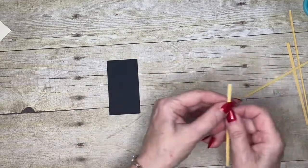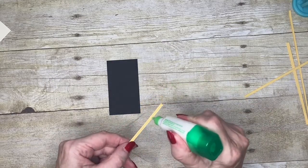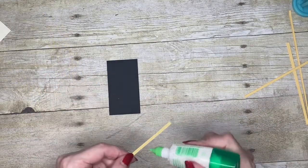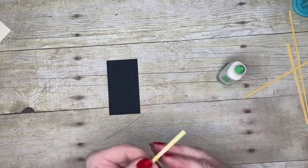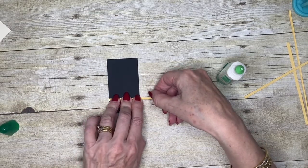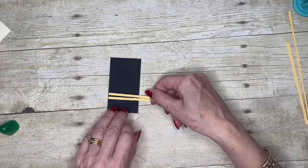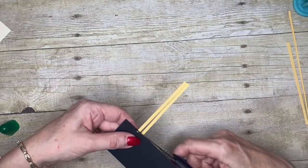I'm going to choose one that I prefer and use some adhesive — you could use your Stamping Seal. I don't need a lot, so I'll just pop a little bit on there and lay some strips down, then add another one, then get my paper snips and cut those pieces off.